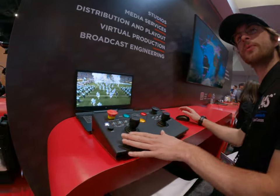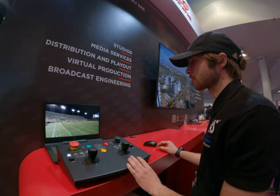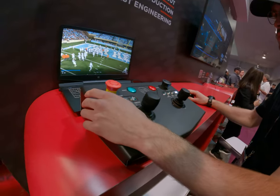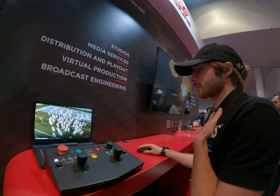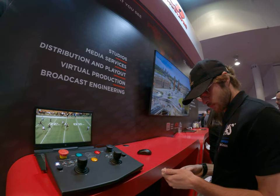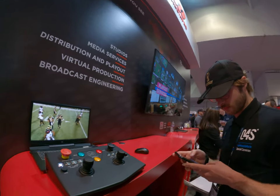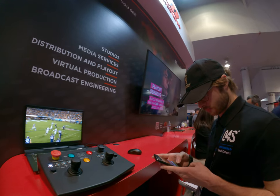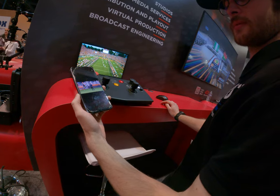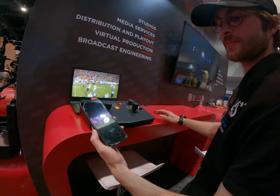Usually there are two guys: one operating the strings and one operating the camera with the zoom and focus. The cables are very long. We set up the process and use a camera operator called Cable Cam. Here is the tracking technology — the new Traxxas TLS system uses a multi-talent tracking feature.